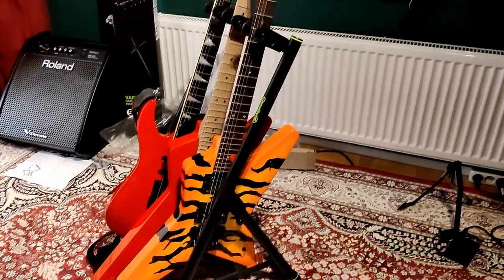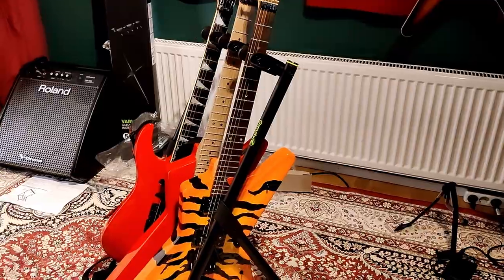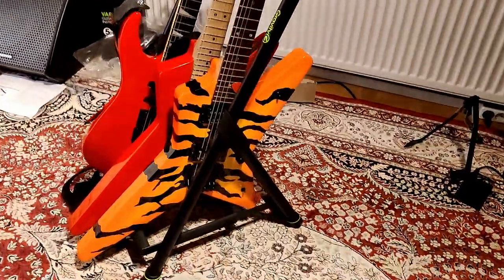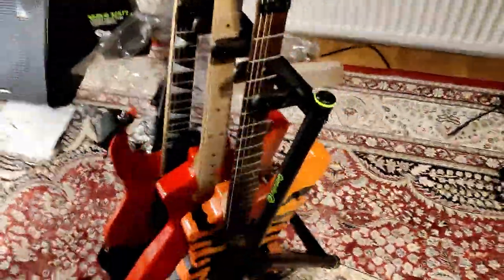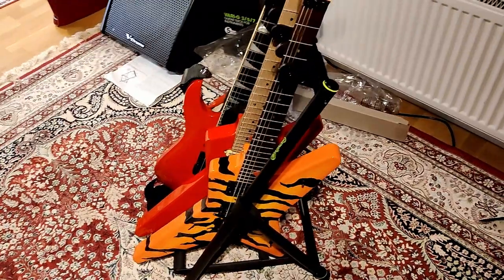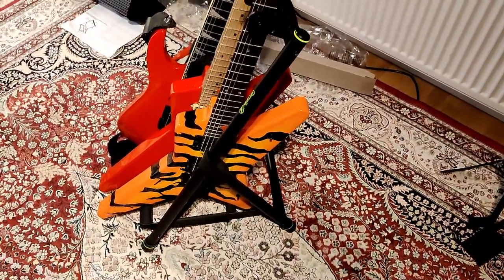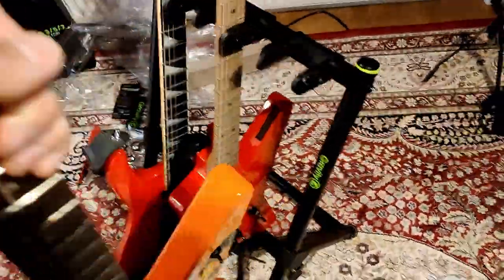Three guitars in this G3 Gravity guitar rack — looks great. Space and size limitation was important for me, that's why I wanted this one, because it's really small. Let me show you how easy it is to fold it.